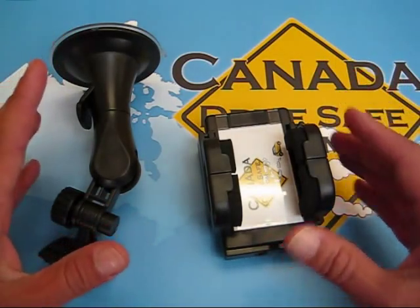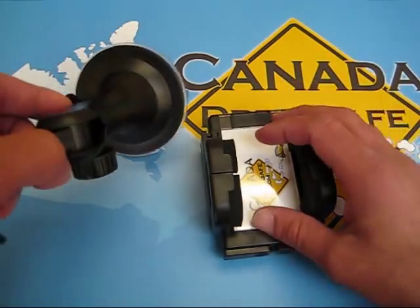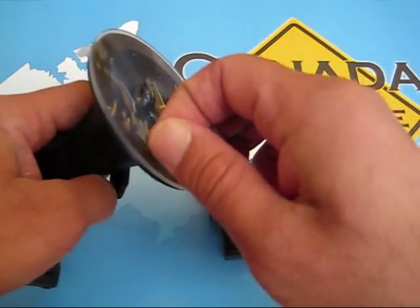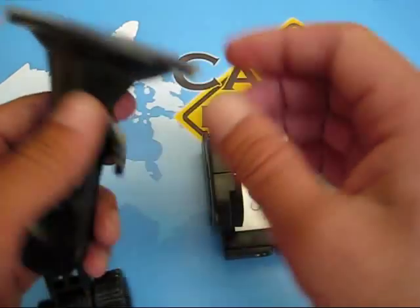So when you receive the product, it's going to be boxed and these are the two items that you get. This is the suction mount that's going to go onto your windshield, and when you first get it, there's a clear plastic that needs to be removed. Without removing that, it's not going to stick.